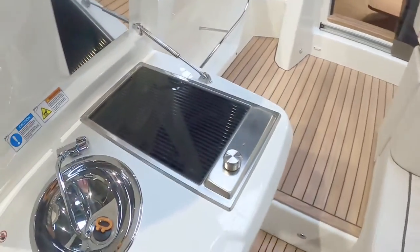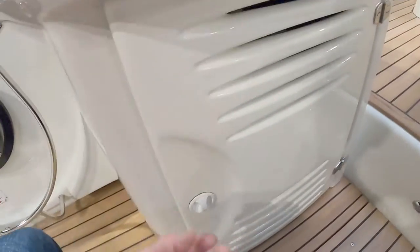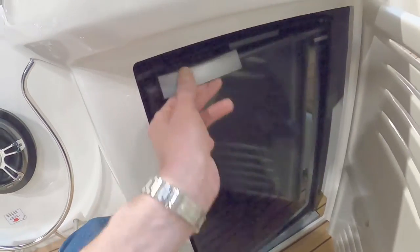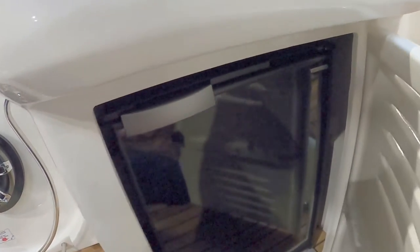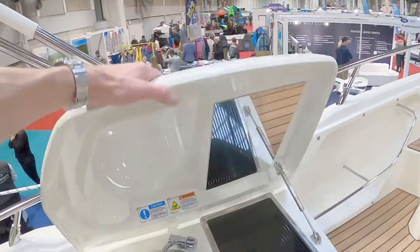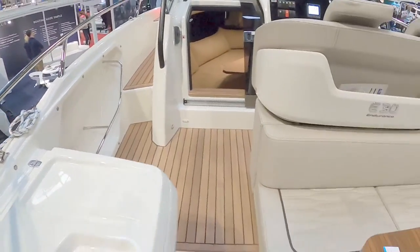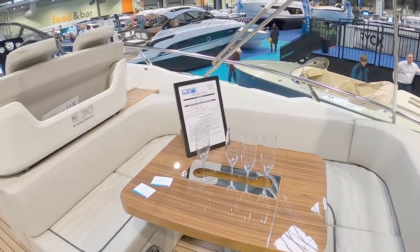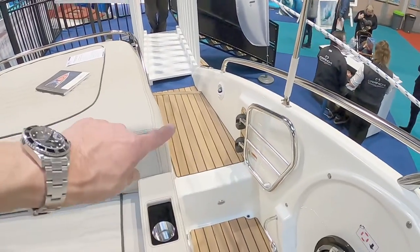On the port side we've got the wet bath, sink, and grill. Down here is the fridge — an Italian fridge — which drops down to keep it out of the way. It's a nice, nice area. There's a little gate to keep the children in.